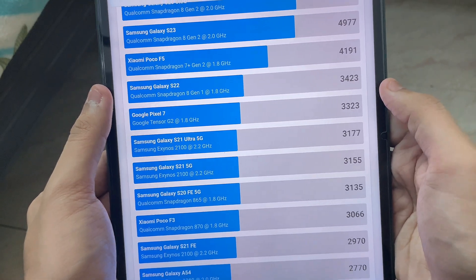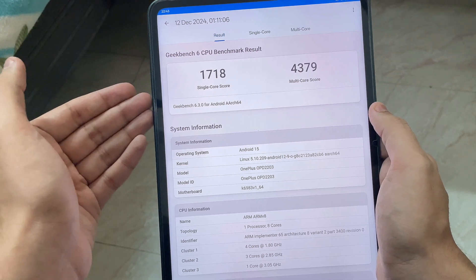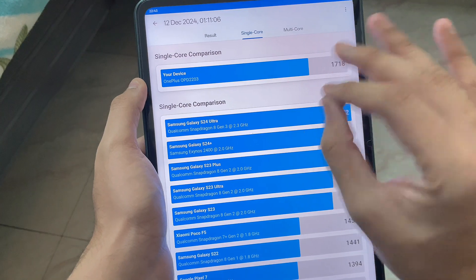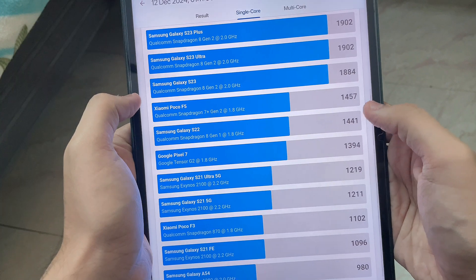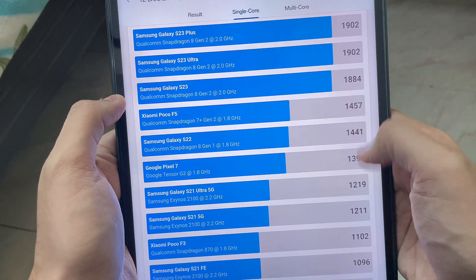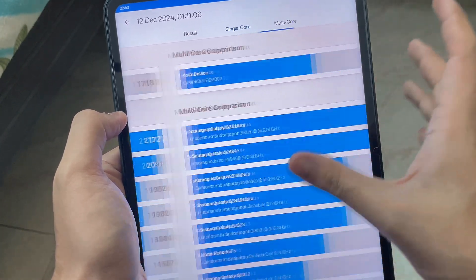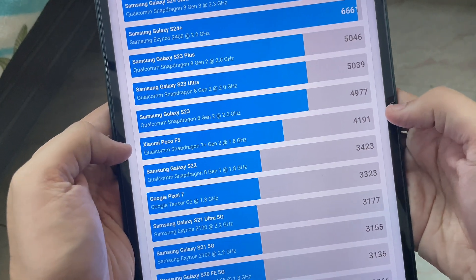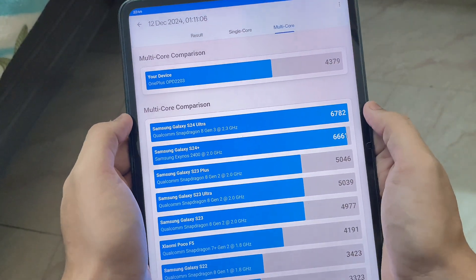In Balanced mode you get somewhere around 8 Gen 1 performance. Once you enable Performance mode, the numbers jump to 1700 single-core and 4380 multi-core — that's killer performance, comparable to the Dimensity 9000. The 1700 single-core sits between the 7 Plus Gen 2 and 8 Gen 2, and the 4380 multi-core is way better than 8 Gen 1 and 7 Gen 2 — it's somewhere around 8 Gen 2 territory.